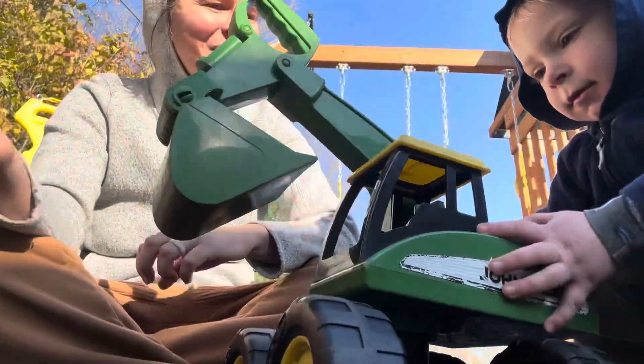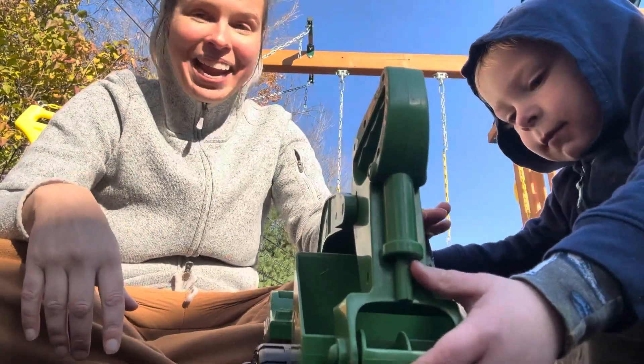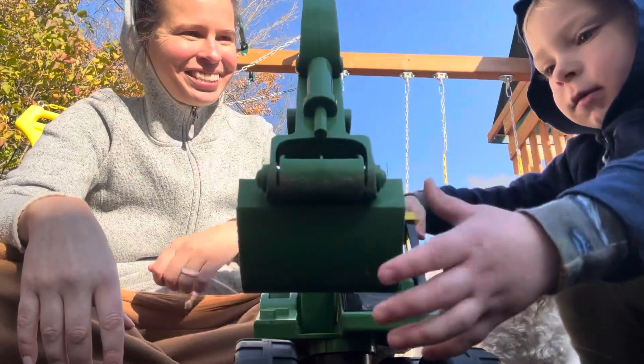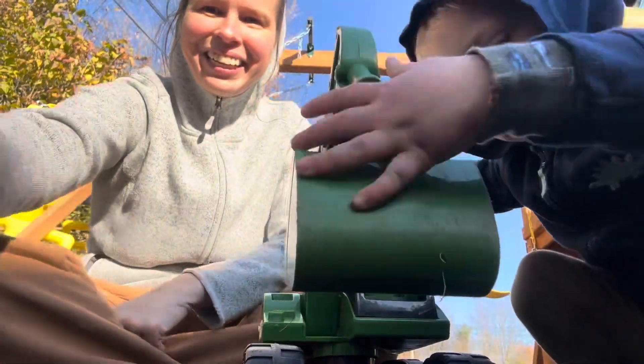Whoa! Very good job. The secret is to have your hand on the cab — you have to keep one hand on the cab to make it work. That's right! Good job! You did it! Nice problem-solving, pumpkin. Good job! Thank you.